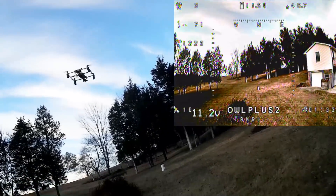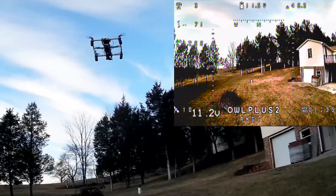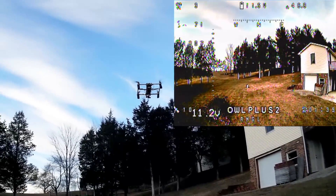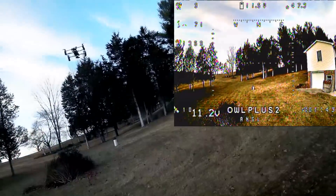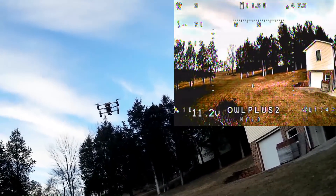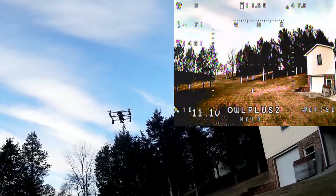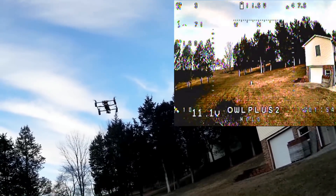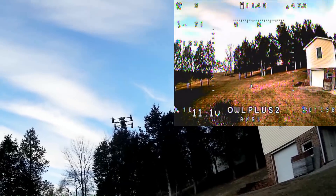So it seems like the modes work, they just don't show up on the goggles. That was GPS hold when it was wobbling. Let me bring it back. Okay, going into GPS hold again — when I do that it just wobbles around a little bit. It does hold but it wiggles. It's getting more violent so I'm going to knock it out of that.